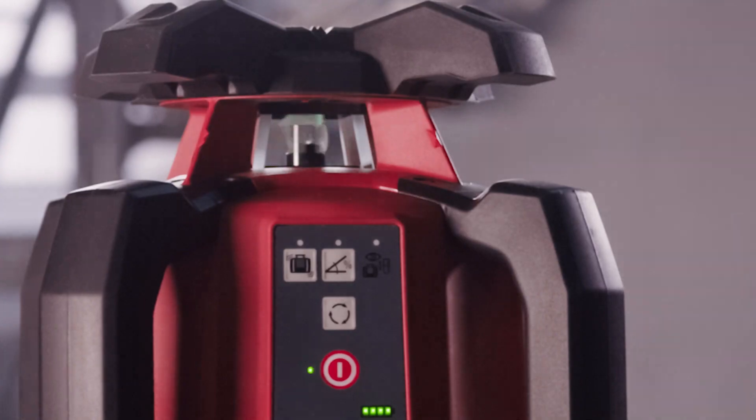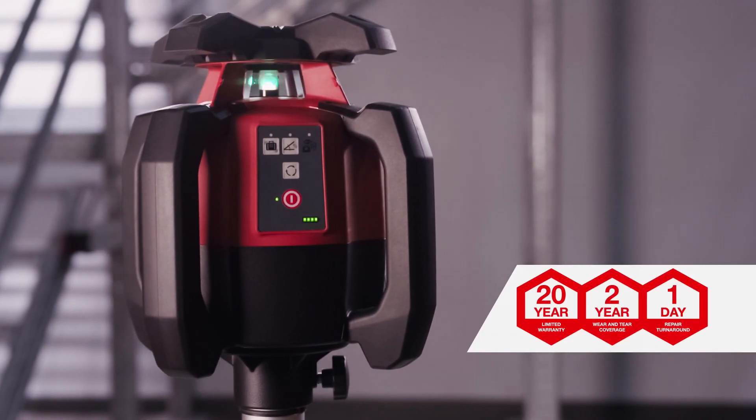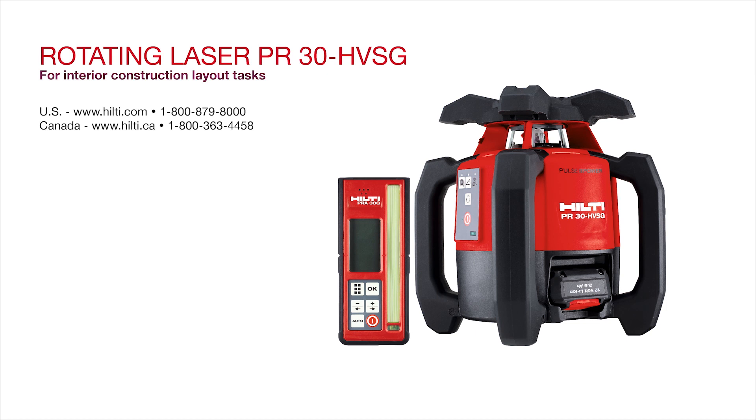Every PR30 comes with our industry-leading Hilti 20 2-in-1 tool warranty. Need training or have questions? We're here to help you. Visit us online or contact us for more information.